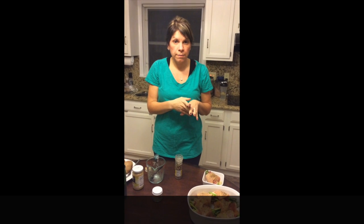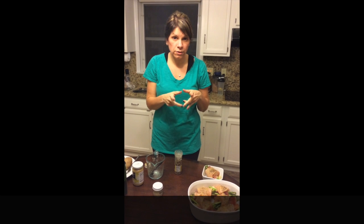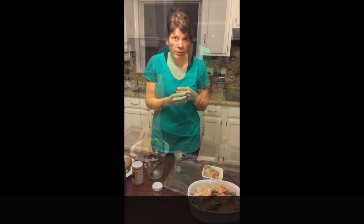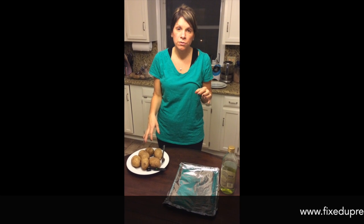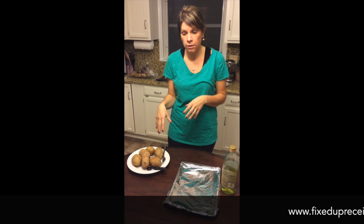I'm going to bake them in the oven at 350 degrees for about 30 minutes, and I'll let you guys see what they look like when I'm finished. So we're going to have asparagus and prosciutto mozzarella stuffed chicken, and I'm also making some baked potatoes.